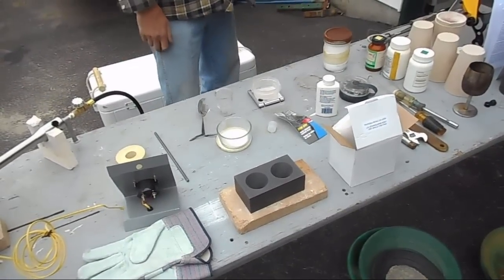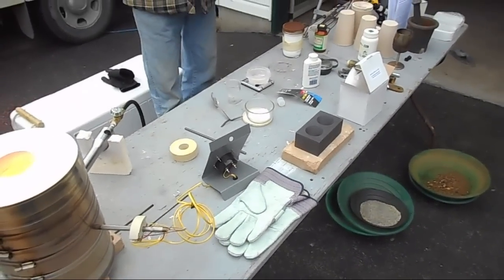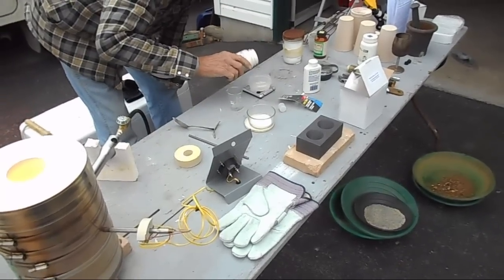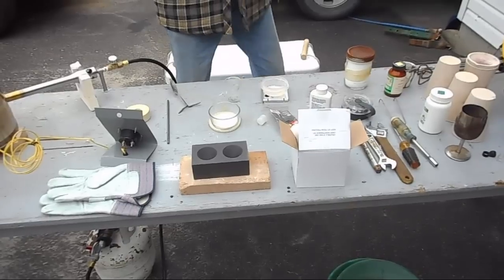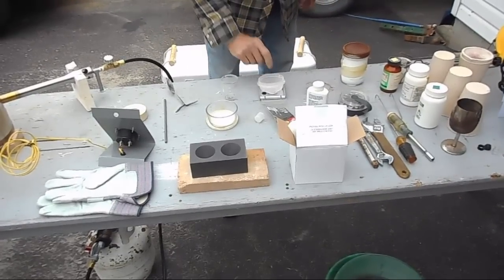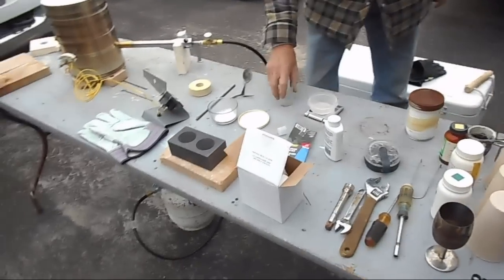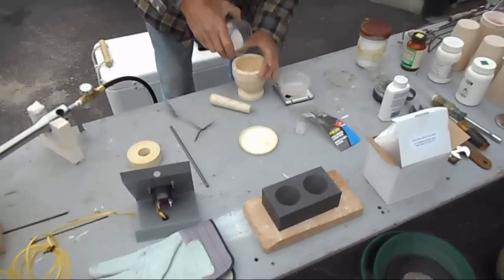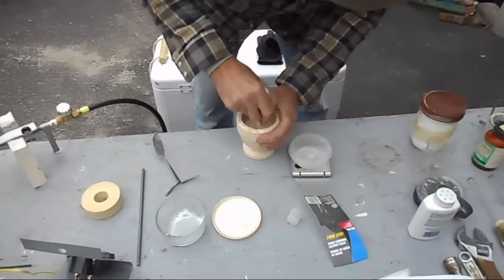Potassium nitrate is 20% of the flux recipe. We're now worried that we're making gunpowder, since potassium nitrate is one of the components of gunpowder — so it's a little scary. That looked to be pretty granular potassium nitrate; I think it's supposed to be a powder. Dad's going to use the mortar and pestle and grind it up a little bit more.